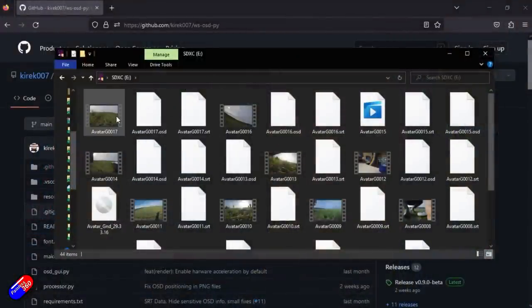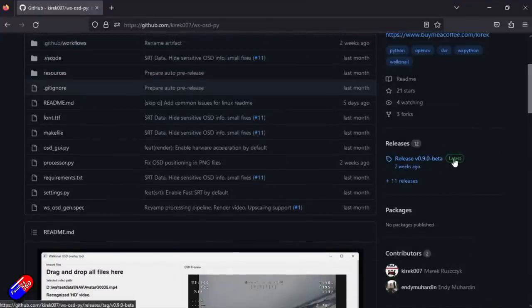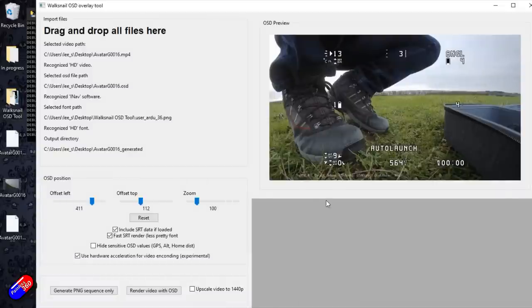With the latest firmware, the goggles now save the on-screen display information separately. If you're flying with Betaflight, iNav, or ArduPilot, the OSD information is saved in a separate file with a .osd extension, distinct from the recorded video. There's a cool tool called wsosd-py that you can drag both files into to recreate the view you had in your goggles and output a combined video file. It's great because you can watch back a flight and look at all the OSD information — like maximum current drawn — without it being baked into the video. Link to that tool is down below, and I have a separate video on it.